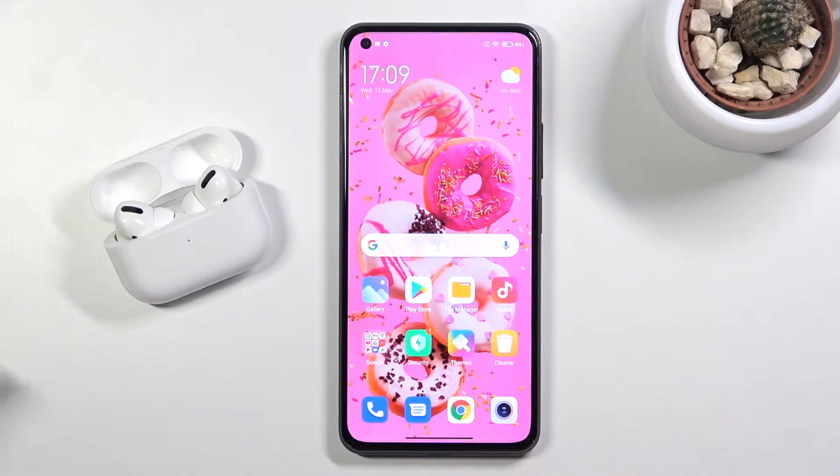Welcome. In front of me I have Xiaomi Mi 11 Lite, and today I will show you how to connect AirPods Pro to this smartphone.